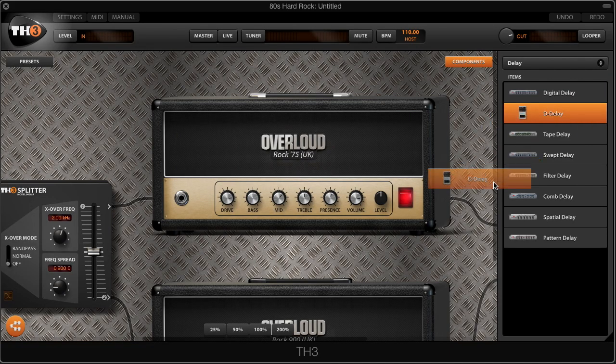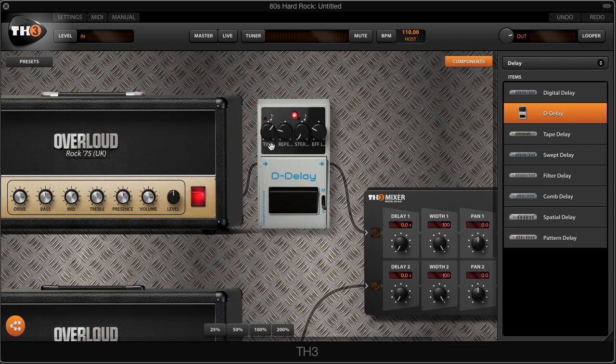So you're probably thinking that next we need to add a cab — not quite yet. We're going to add a digital delay to the Rock 75 amp, right after that head between the head and the cab. That's what John uses in his rig, and we're going to do that too. We're going to set the repetition and the level of the effect to about one quarter. Also, because we're using this digital delay as a mono delay — not going through both amps, just one amp — we're going to turn the stereo effect all the way down.